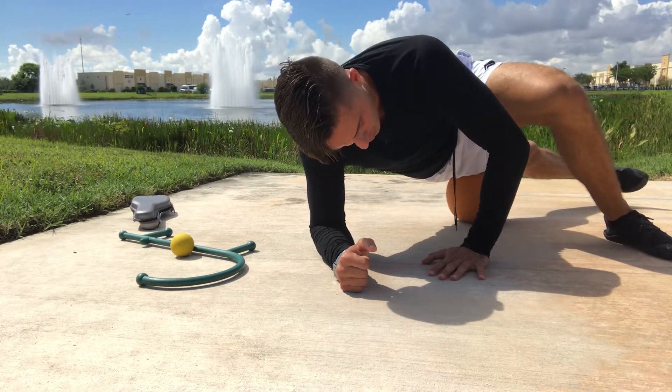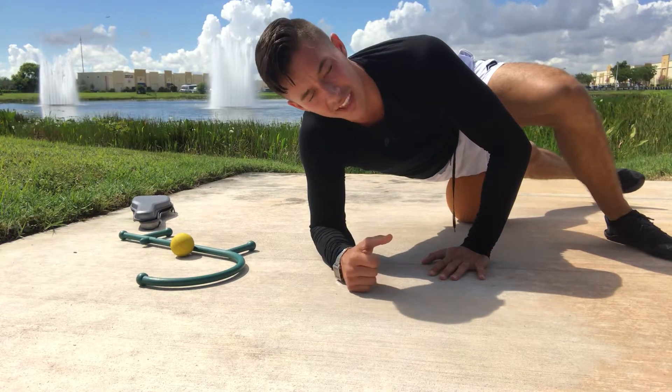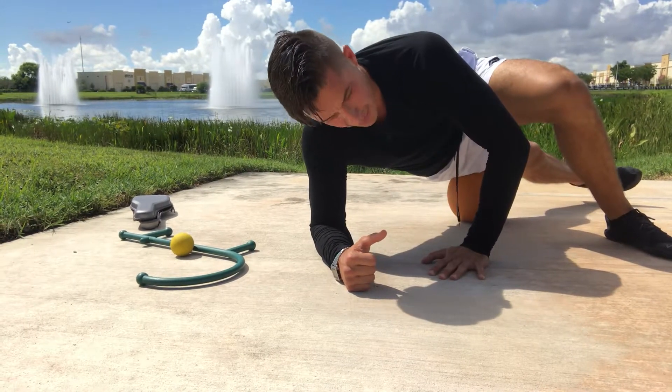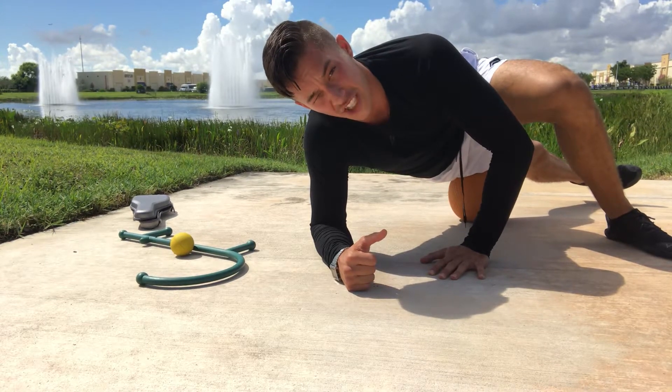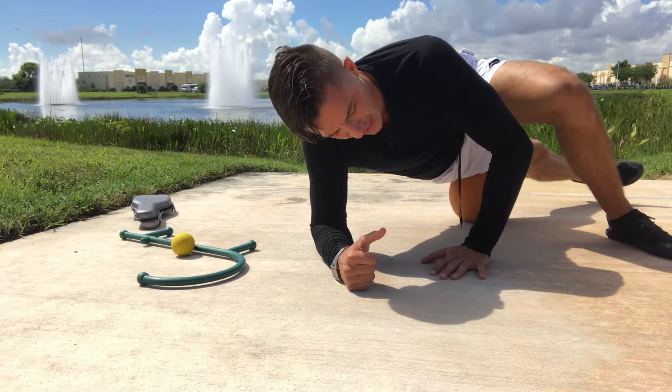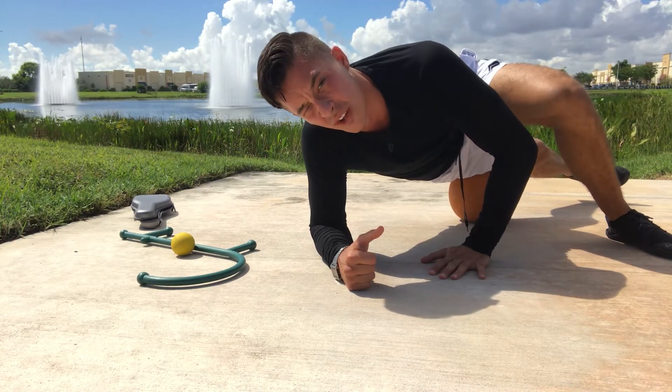As you get more comfortable and learn how to breathe — more importantly with the release — then you can begin to add more pressure. We're looking for a minute right here on the TFL, and then a minute on the other side as well.